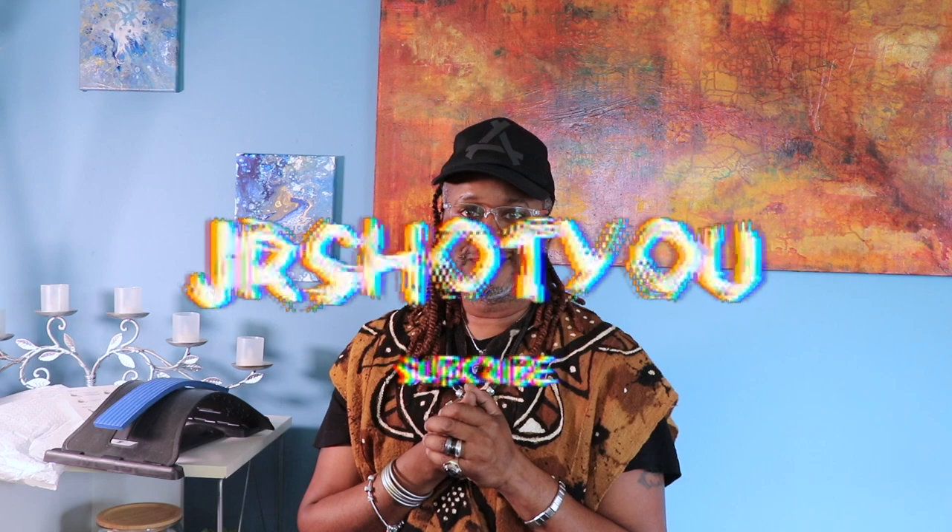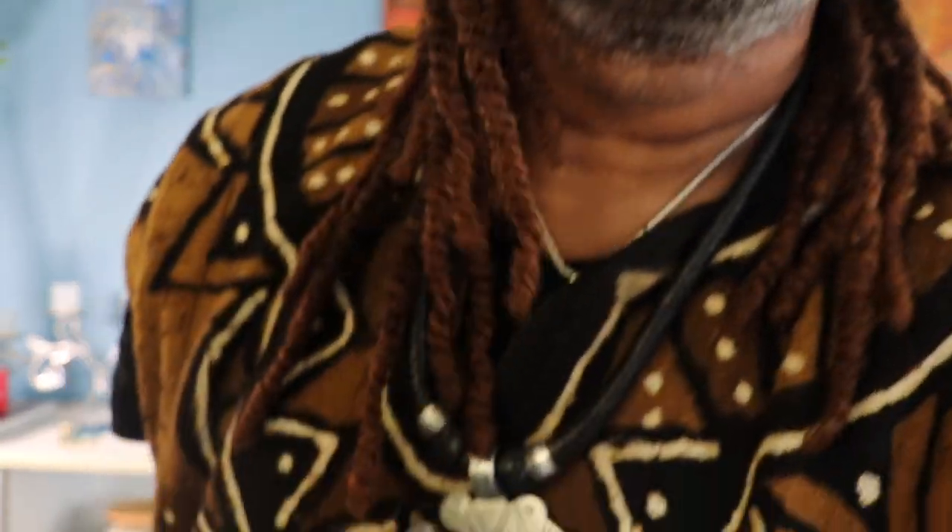All right guys, that concludes the fourth Temu haul. I'll be back with another one — which is really sad; I'm an addict, but I need to stop. Anyway, your boy JR — please don't forget to hit the notification bell so you'll be notified, subscribe to my channel, and leave a comment. Peace!